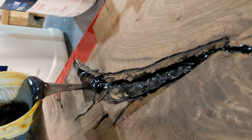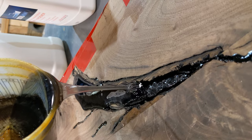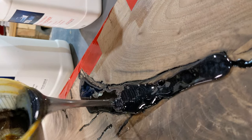I'm using epoxy from Total Boat. This is their fast curing hardener which allows the epoxy to harden in a matter of hours instead of waiting multiple days. I like to add a matte black pigment to it — I just think it looks the most natural with walnut and it looks really clean when it's all finished.